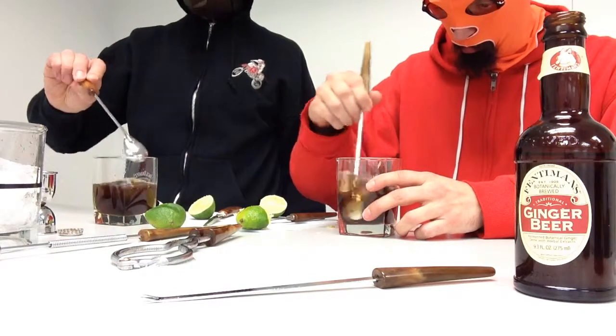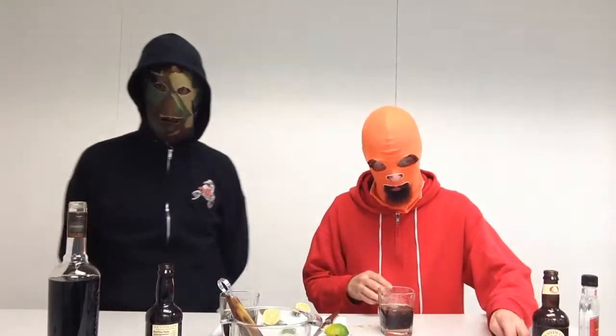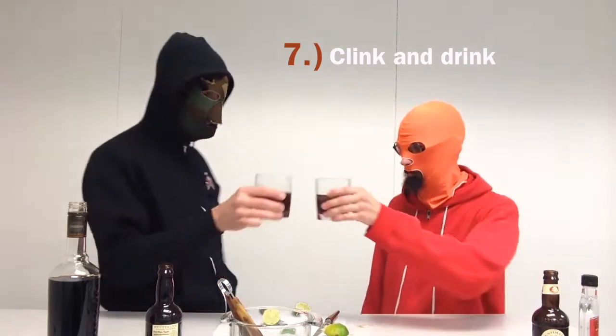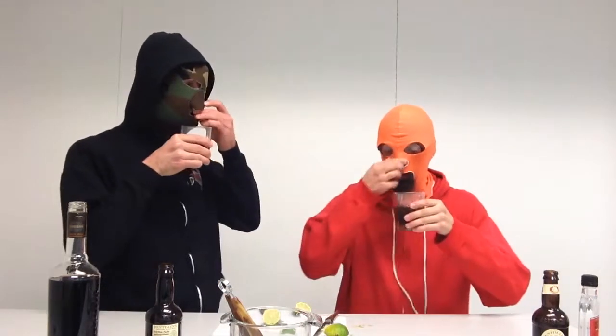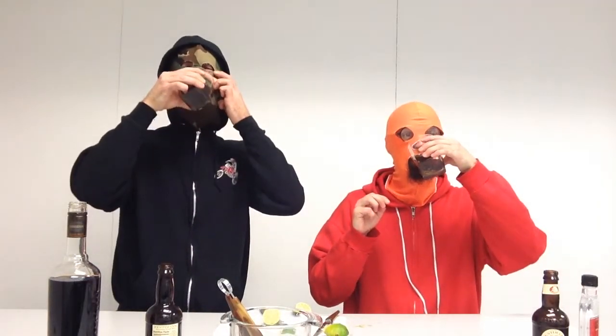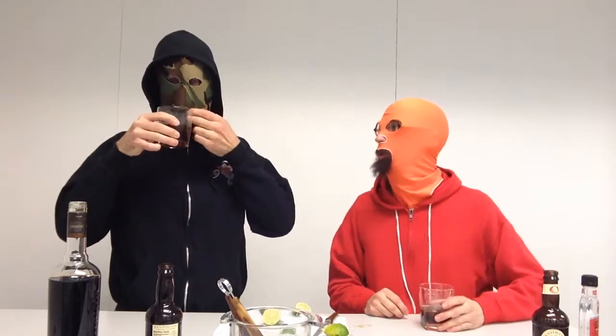Be careful not to stir too vigorously — it's a carbonated beverage. Step number seven: clink and drink. Man, that's pretty good. Super tasty!